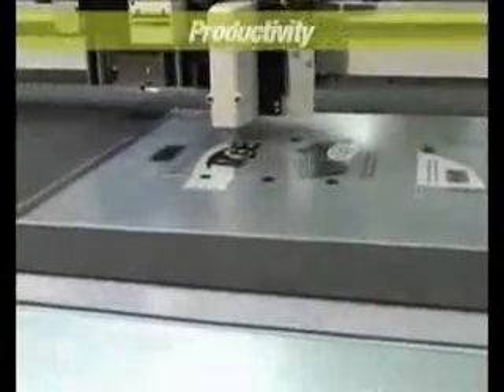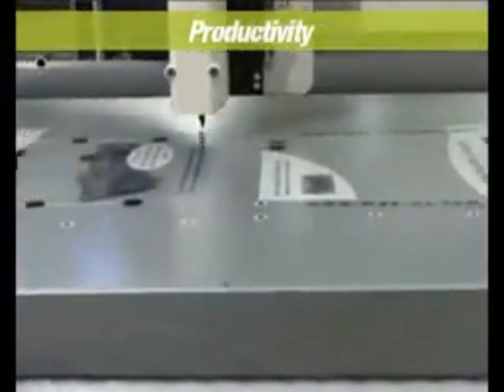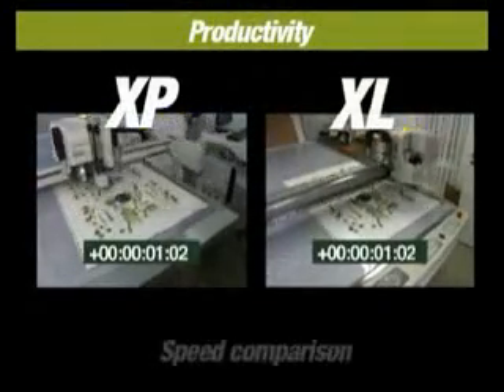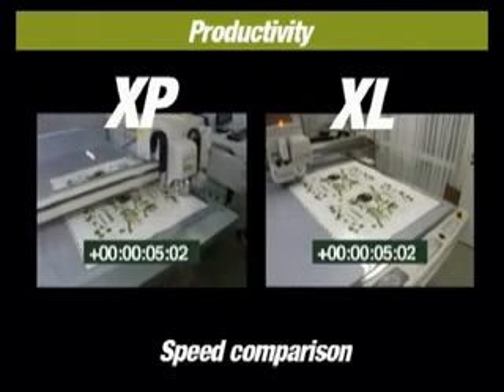The ultimate goal for the XP development was moving the limits for profitable digital short-run production versus die cutting. Consequently, we decided to make a machine twice as productive as any other digital cutter on the market, including our own XL series.